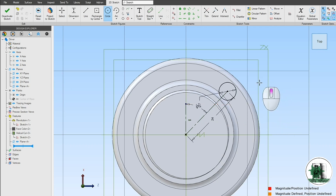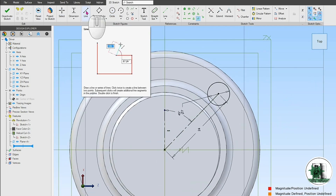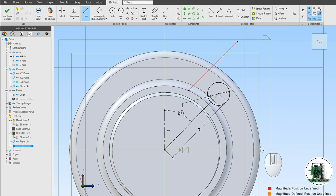Once again, if you can't find the exact values in the specs, use your creativity and estimate them.